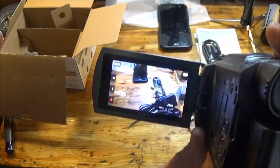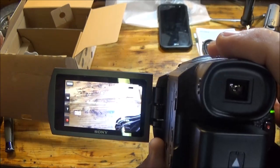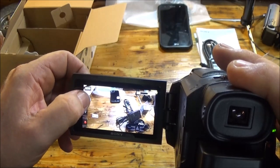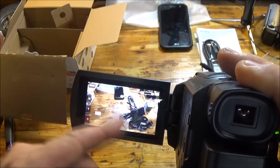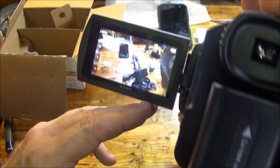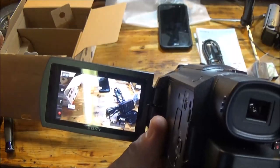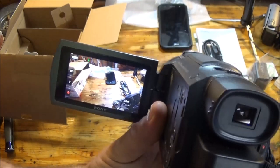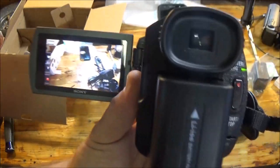Okay, got everything set. Up here on top I can zoom, and I can also do it on the touch screen. It's on two-channel right now but it's also got 5.1 surround sound. It is also Wi-Fi, so I can stream apparently on certain things — I'll have to check all that out later. This is just the initial review of it.